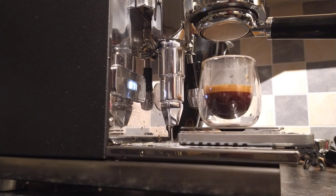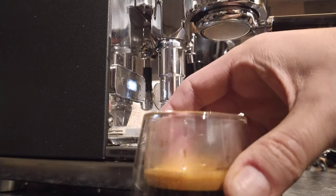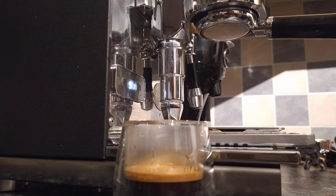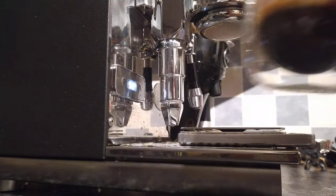So that came out a little bit fast — about 37 grams, and that was about 23 seconds, so a little bit short. It could be a little bit under-extracted, but we'll just have to wait and see. Well, it looks very nice. Not as much crema as there was initially when I first got it — obviously these beans are getting a little bit older.